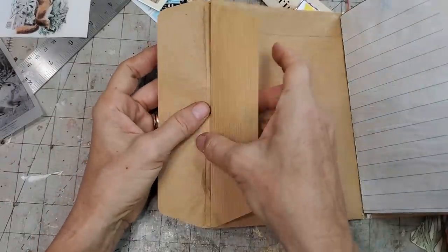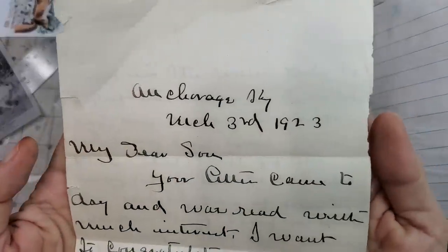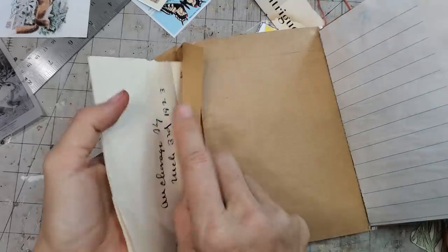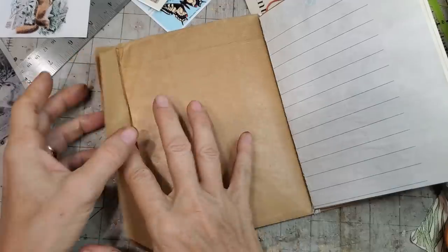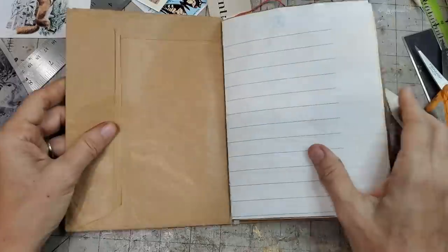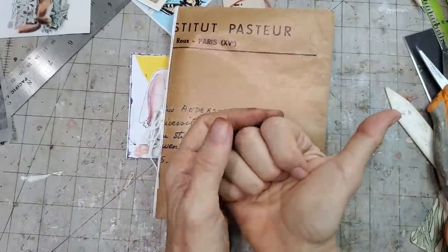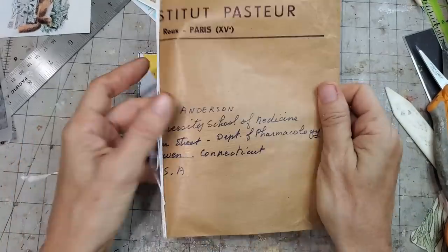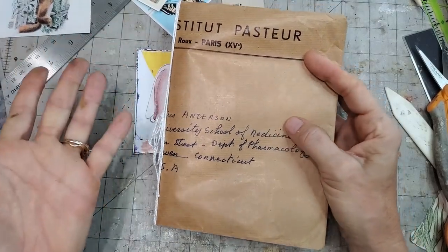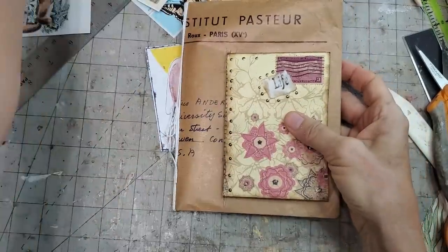I tied it in the back because this envelope houses something special — a very old handwritten letter from 1923. I didn't want to sew into the item inside. That way I can put the whole thing in there: it's protected, it's safe, and it's something fun for the person to find, explore, and read. I might add a little indication like 'look inside' or a little button. And if they want to refill it with more paper they can easily do that. The nice thing about envelopes is the extra width and the heft to survive in the mail — they make a great cover.